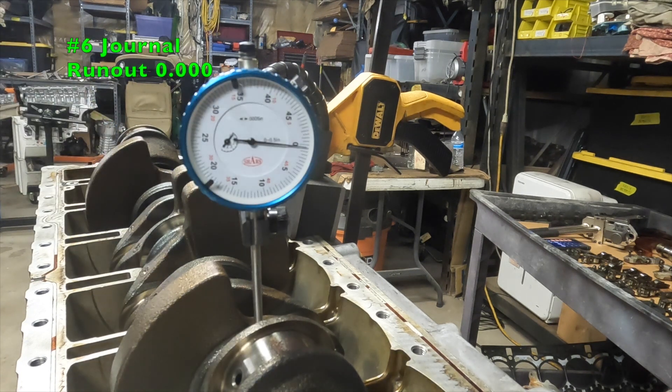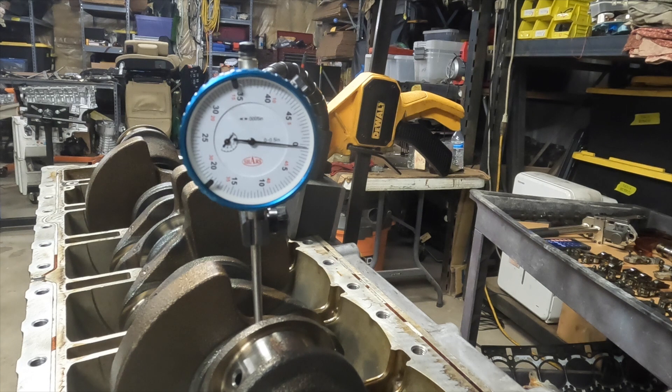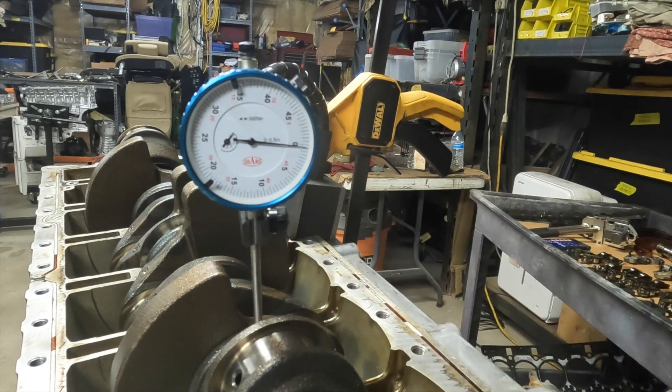That's pretty much zero. Each increment is five ten-thousandths — 0.0005 — so we'll call this a zero. We'll go ahead and set up on the other journal and check that one.